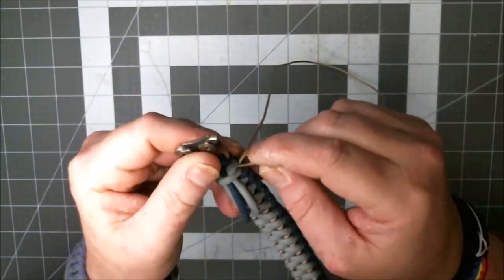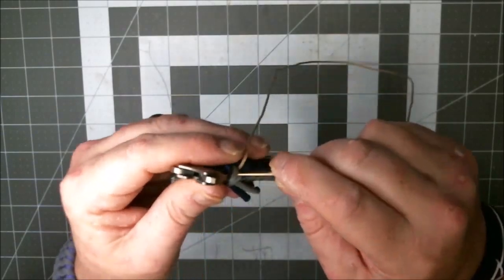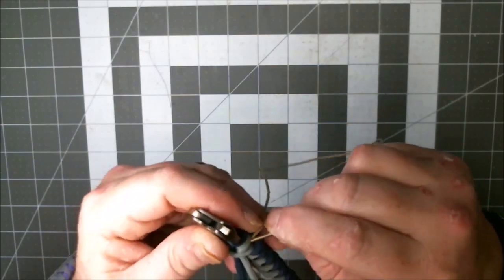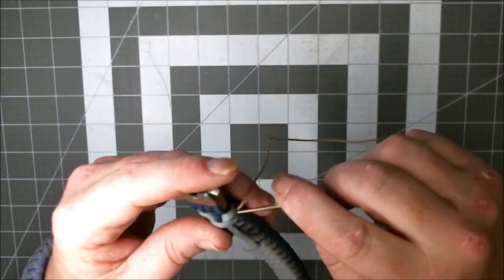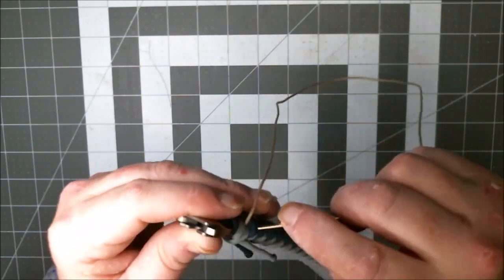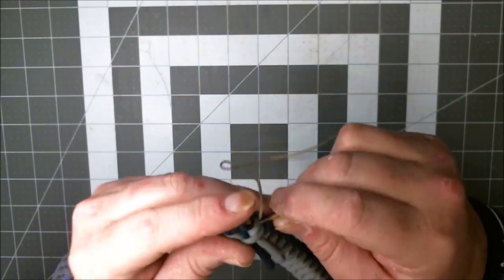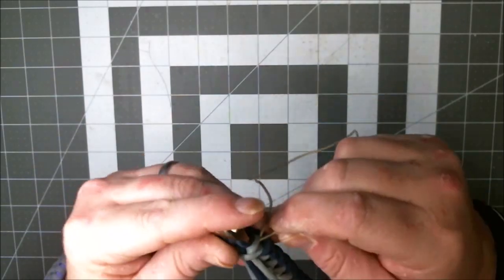I'm going to try to get this up under that piece of gray right there. However you've finished your bracelet might be slightly different than the way I've finished mine. When I first started doing this, I always wanted to watch the tutorials — how did they start it, and how did they finish it? Now I'll watch how they finish it just to see how they do it, and there might be some good information. But most often I just don't even worry about it and figure it out once I get there. I've done this enough — I've got enough experience that it gives me confidence.